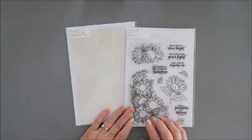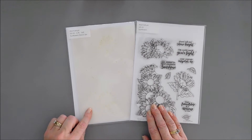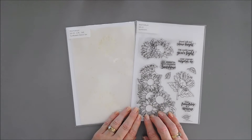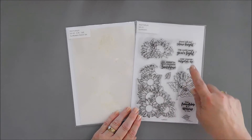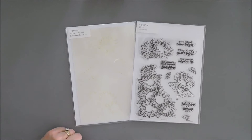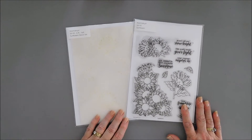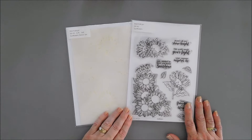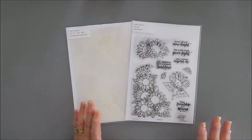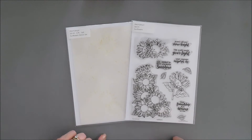We're going to pair this with the coordinating stencil set — it's a six-piece, six by nine stencil that you can use to color in your images. You don't have to stamp and color in; you can use the stencil on its own. But we're going to speed up the coloring process. Sometimes coloring in images with alcohol markers takes time, but if you want to mass-produce, this is a great way to do it.